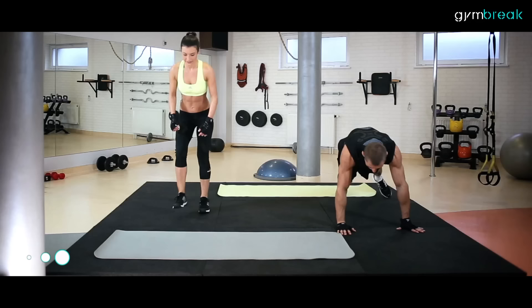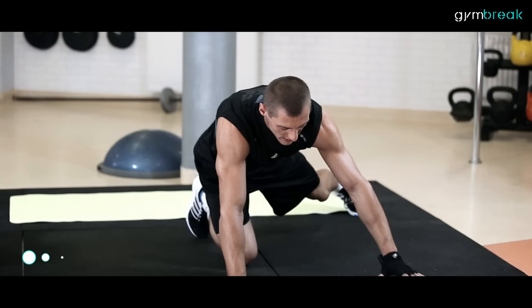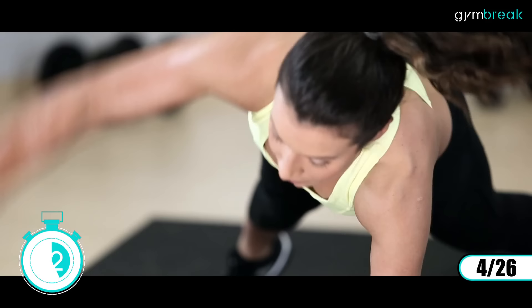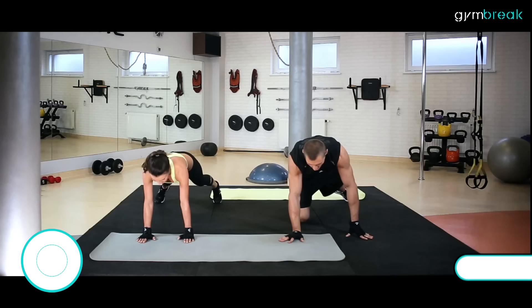Idziemy do podporu na dłoniach. Nogi w szerokim rozkroku. Będziemy pracować ze skrętami w tułowiu – w jedną, w drugą stronę. Zaczynamy. Góra, góra. Biodra mamy nieruchomo, stopy mamy nieruchomo. Głowa patrzy za ręką do boku. Pięknie, i tempo: prawa, lewa, prawa, lewa.